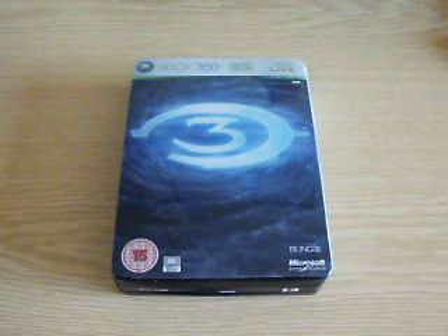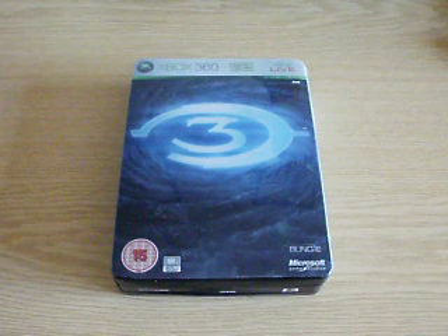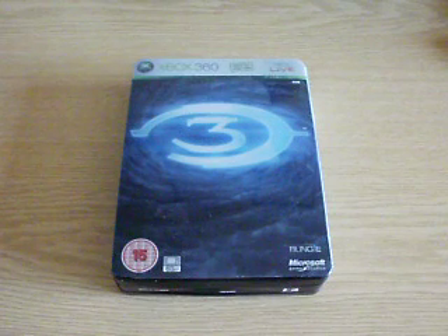Hey guys, Ridgy102 here, back in another video review. Today I've got it on the Halo 3 Limited Edition. I got this off Amazon, as always — it's just where I get all my Halo stuff from, because they do good deals.